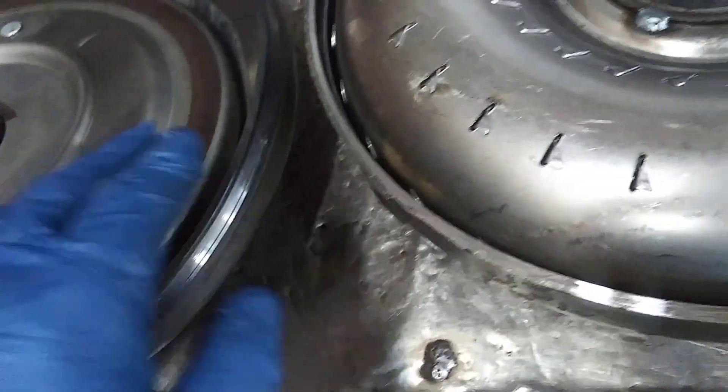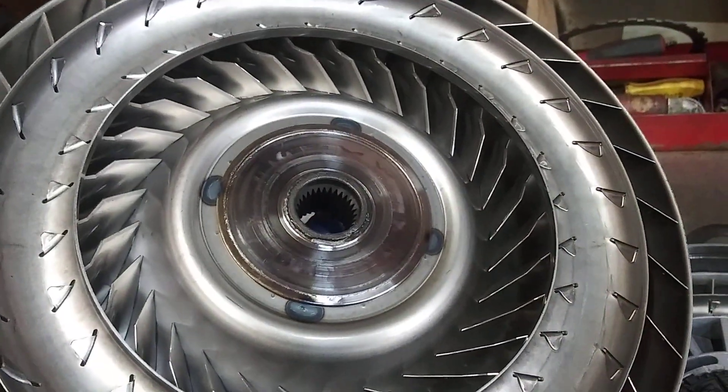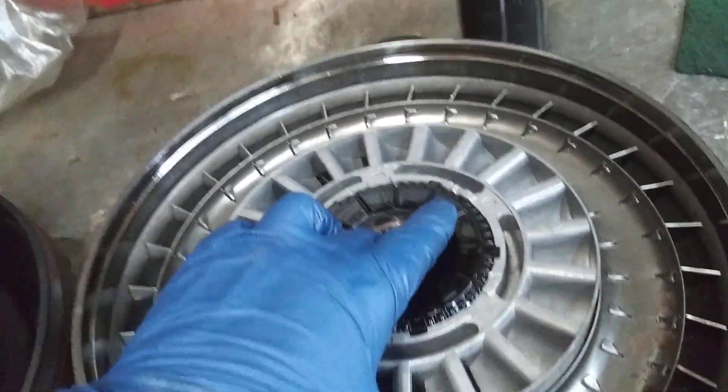To give you a quick breakdown of the inside of these torque converters: this is the clutch assembly, this is the part the input shaft rides in, this is called the stator, and this is called the impeller — this is the front of the converter.